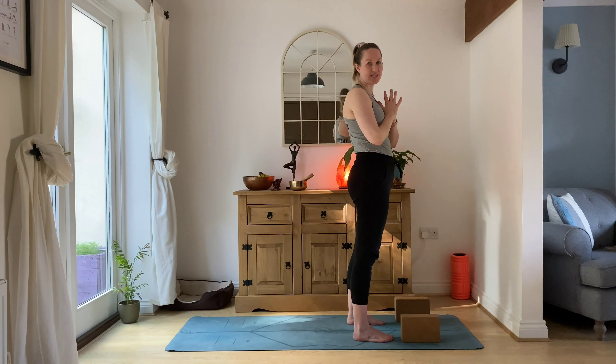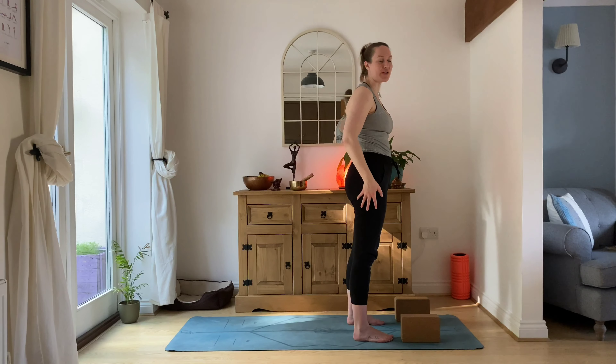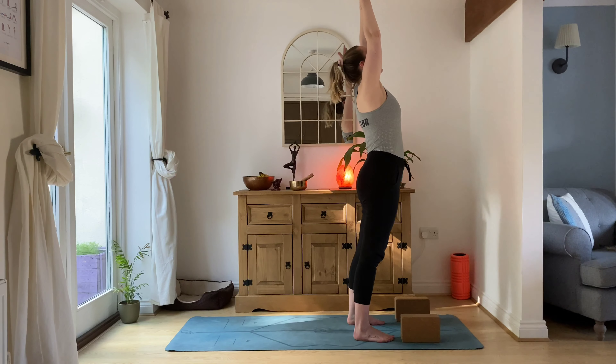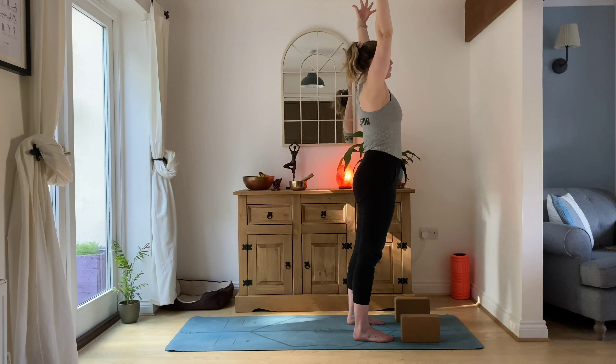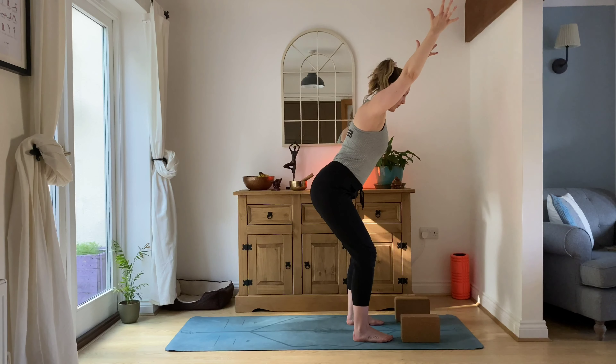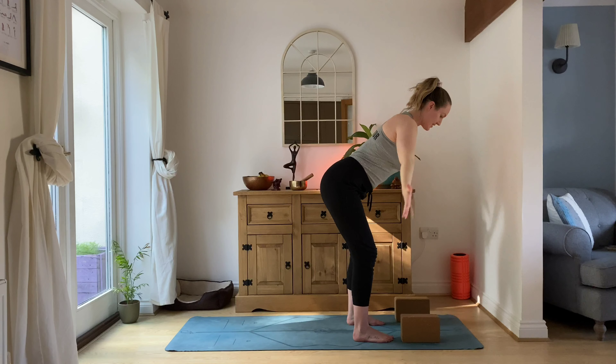This time we're going to add chair pose into the mix to add some extra work for our core and to add some strength into our lower body. Inhale, reach the arms up. Exhale, take the arms slightly wide and sink our hips back as if we're sitting into a chair — knees in line with the ankles, make sure they're not too far forwards. Hold it here for a deep breath in.